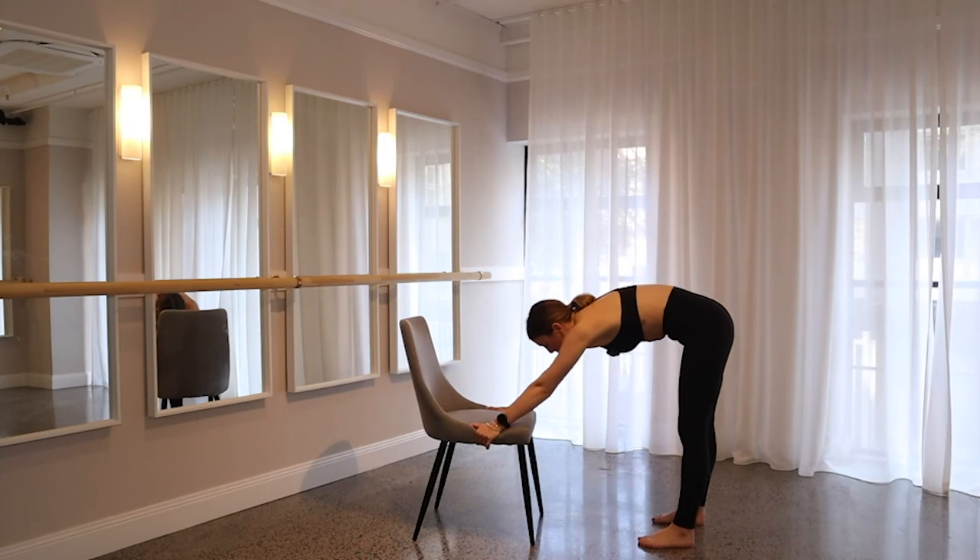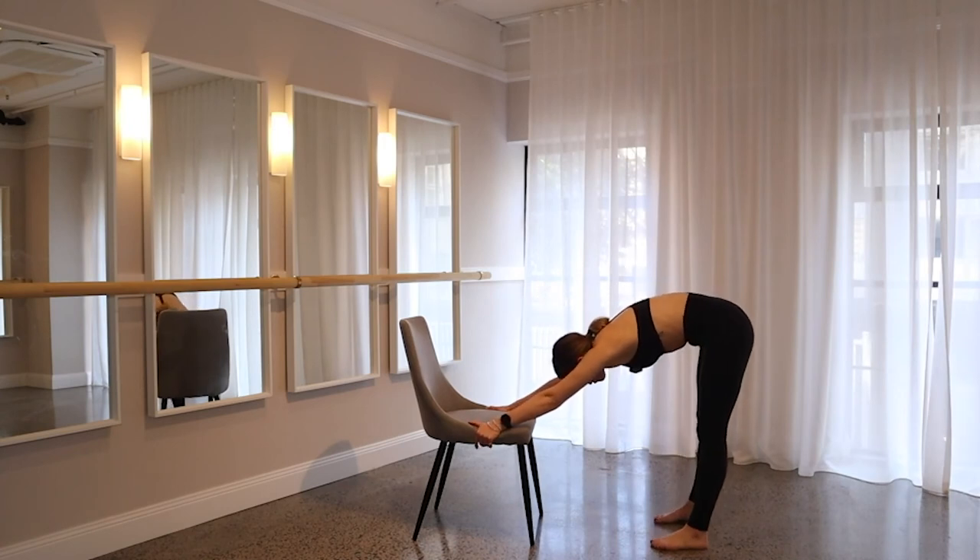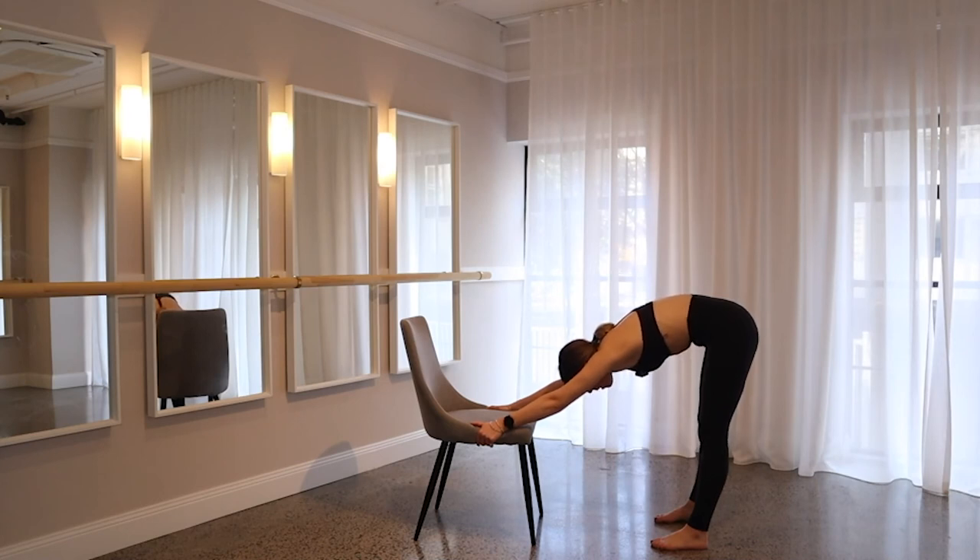Walk those legs back a little bit, find a nice hamstring stretch, find a nice spine stretch. Hold this here for a breath — big inhale in. Every time you exhale, just release that stretch a little bit more and find a deeper stretch. Do one more breath — inhale in, and then exhale, release.